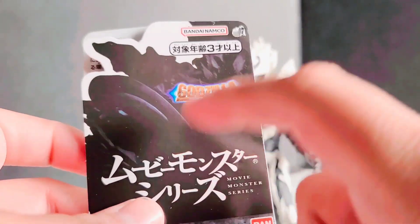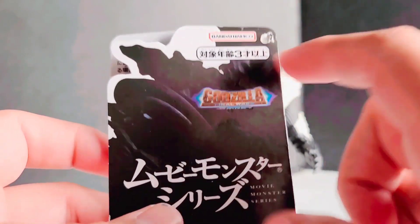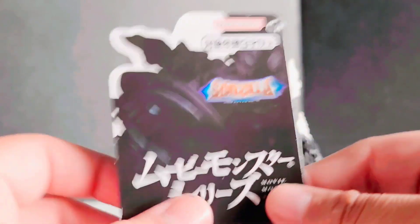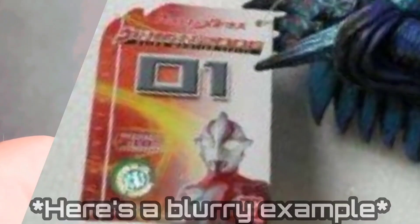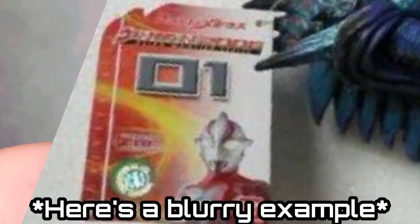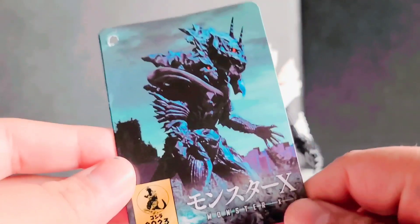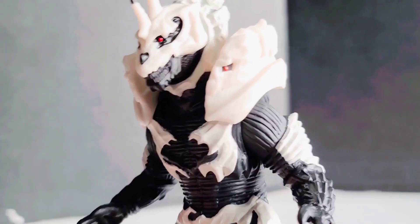I really love the new Movie Monster Series tags, especially how they did it — it reminds me of how they did it with Ultraman Mebius, with some of the tags having like a little slant on it. It really adds a lot to these tags. They're pretty cool.